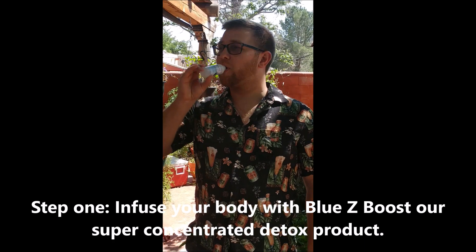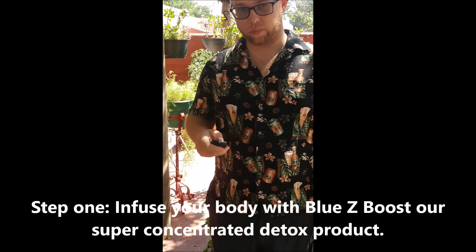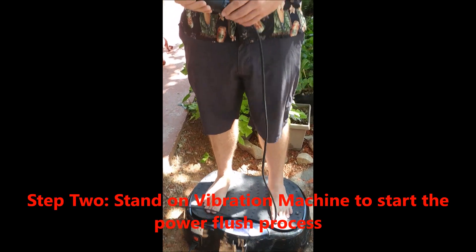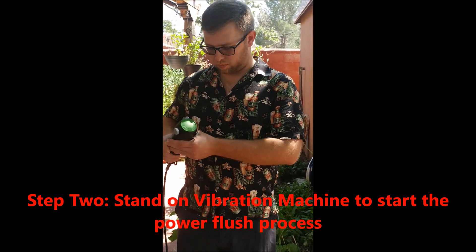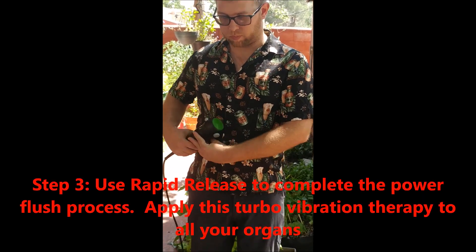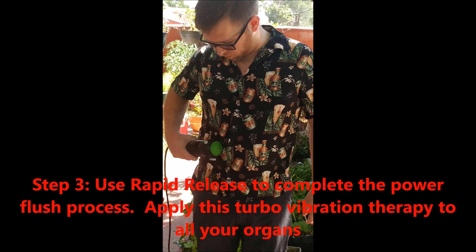He's ready to drink and he's going to turn on the dual motor vibration machine. Think of the Bluesy Boost as the heavy duty detergent in your washing machine, and think of the vibration machine as turning on the agitator in your washing machine. Now he's focusing on the liver with the rapid release tool.